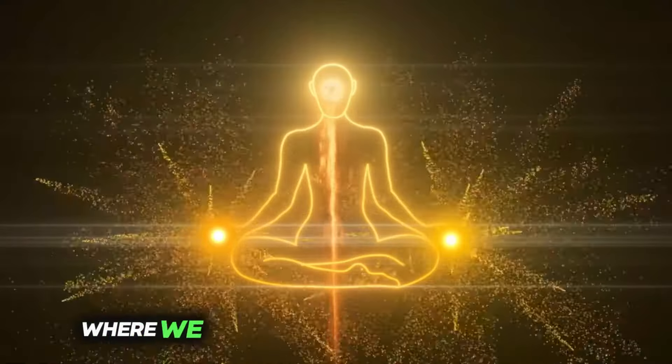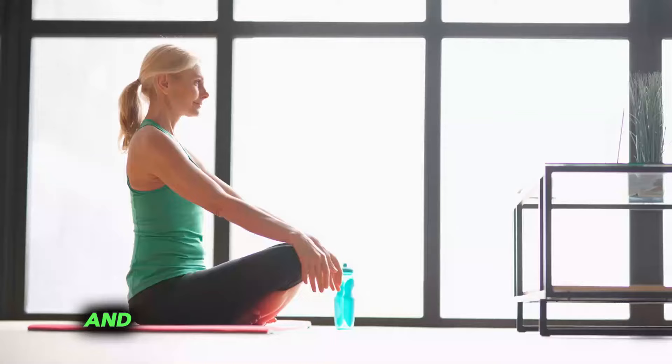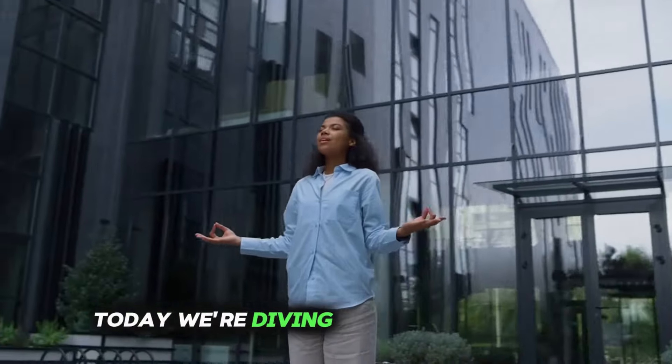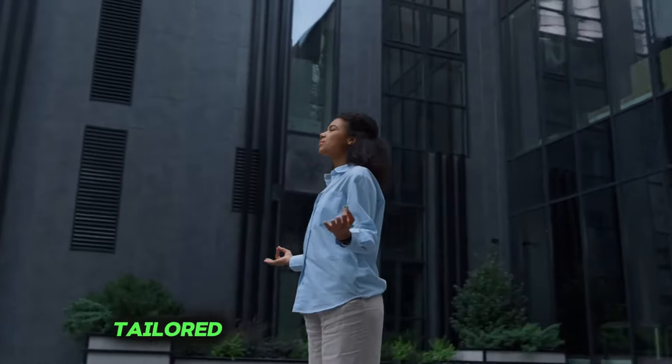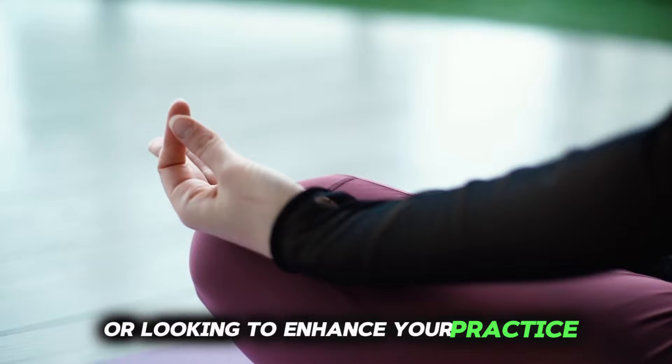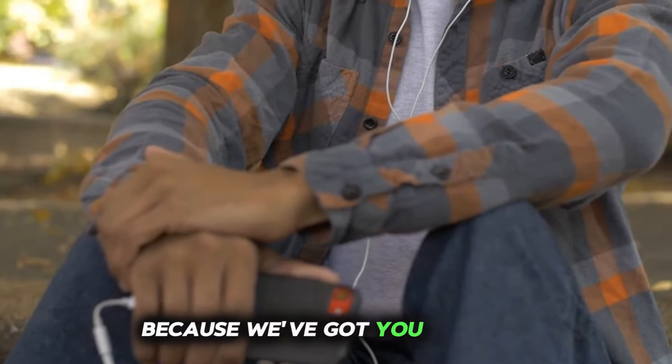Welcome to our channel, where we explore the art of mindfulness and how it can transform your life for the better. Today, we're diving into stress-busting techniques tailored specifically for beginners. Whether you're new to mindfulness or looking to enhance your practice, stick around because we've got you covered.